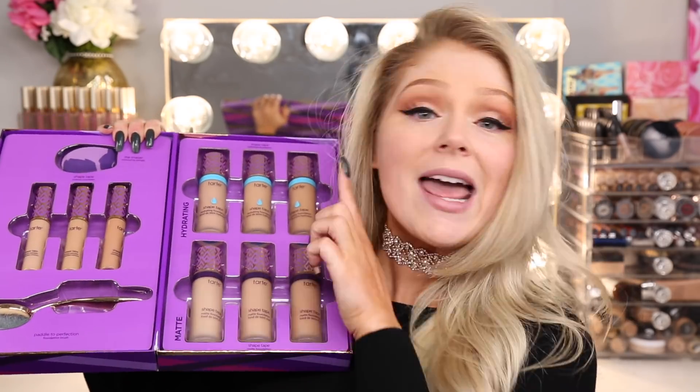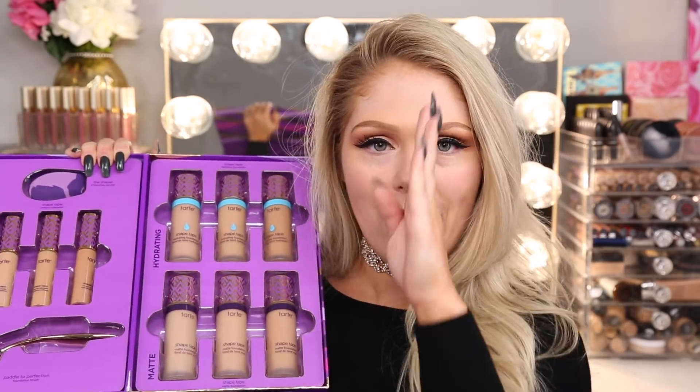I'm going to be testing out both of the foundations because there's actually two. There's a matte one and a hydrating one, so I'm going to do a little half and half action — half on one side, half on the other — and I'm going to do a wear test where I wear the foundation throughout the day.